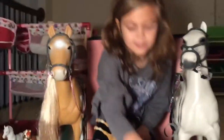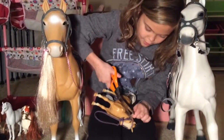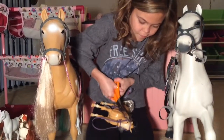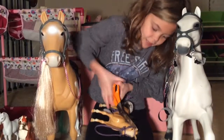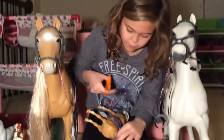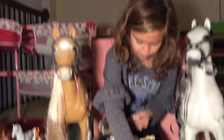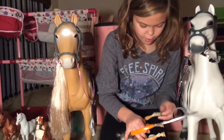We got the scissors and we're going to be very safe with them. We got stuff this out. Now we got our beautiful Palomino out.